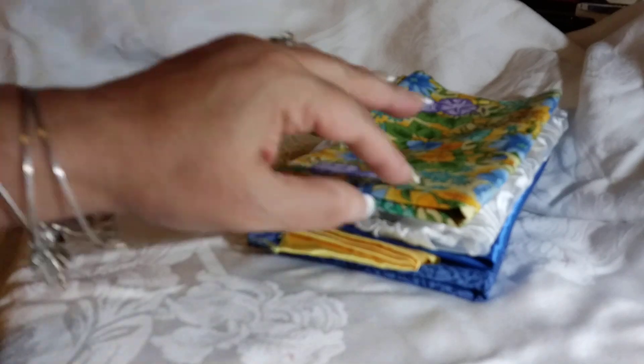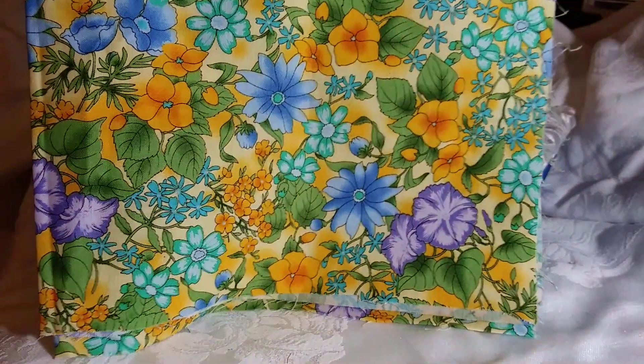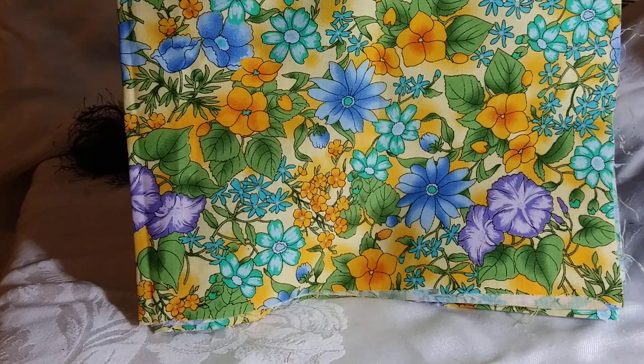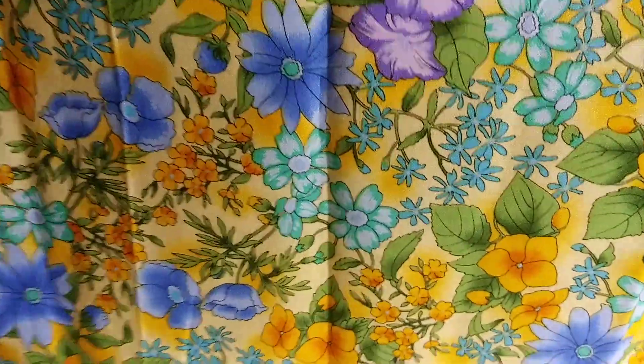The inspiration for this kit is this gorgeous fabric — is that not the prettiest thing? It's got turquoise, it's got green, it's got the yellow gold, it's got the purple, the blues. Really, really pretty. This is a quarter yard piece of this fabric.